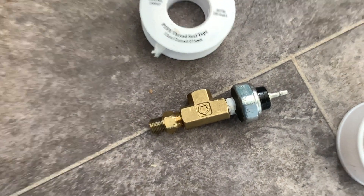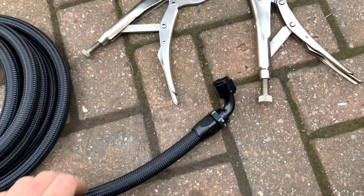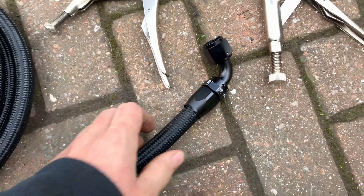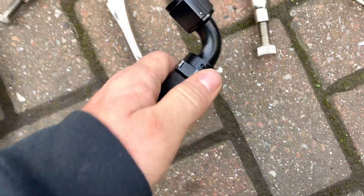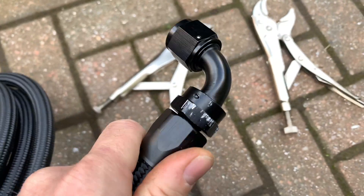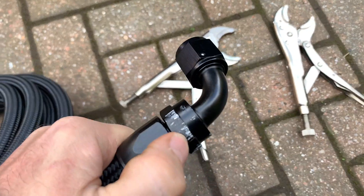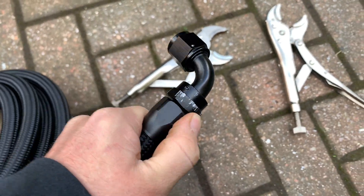PTFE tape is dead cheap stuff — you just wrap it around those threads and then put the thread back in. So I'm doing the oil return pipe now, which is AN10. I haven't got spanners that big so I'm using mole grips — they mark the fittings but I'm not paying a fortune for alloy AN spanners. For an oil return, who really cares if it's got marks on it?